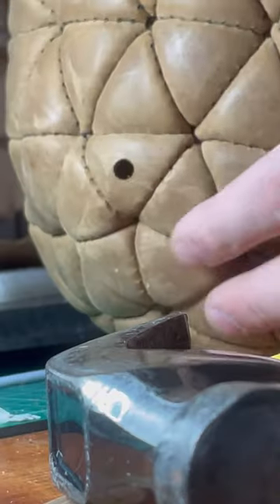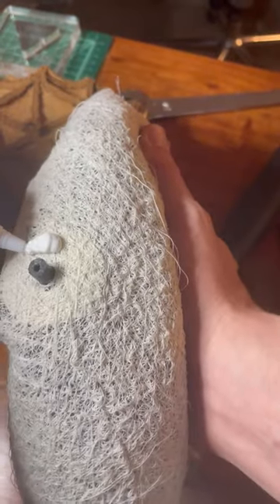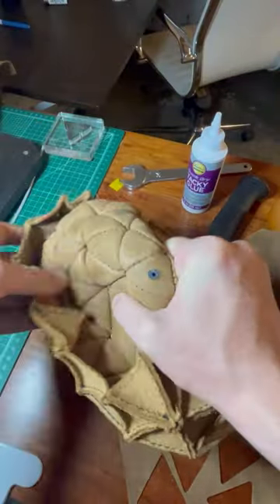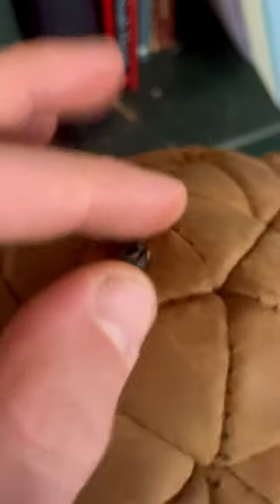I need to make a hole for the valve of the ball bladder and then glue the ball bladder inside. It takes a few hours to dry. Then all I need to do is sew on the final cells, which is a bit awkward.